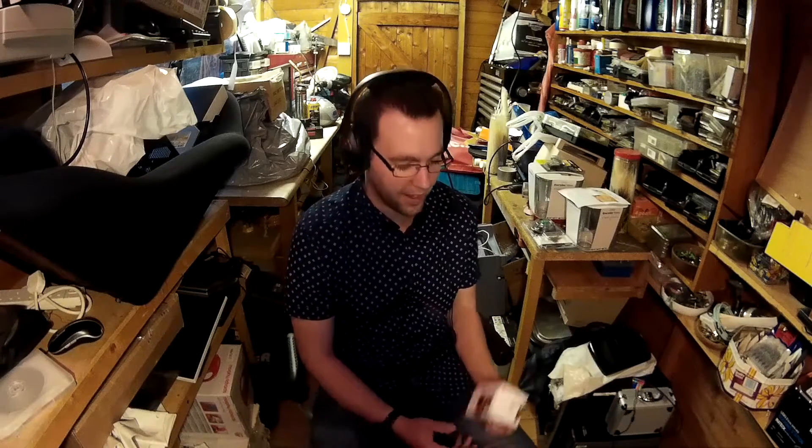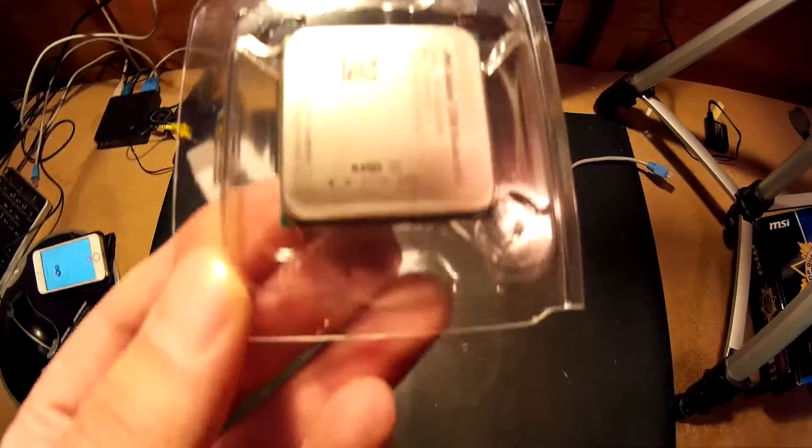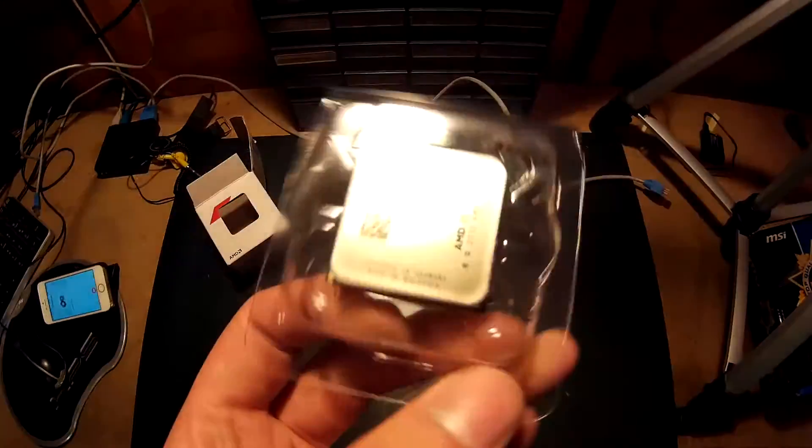We're building this PC on the AM1 platform by AMD. Budget friendly — very budget friendly. We are using the APU AMD Athlon 5350, the current top AM1 APU you can buy at the moment. I bought this for £35. 2GHz, quad core, 2MB of level 2 cache — not even RAM. 25W TDP.